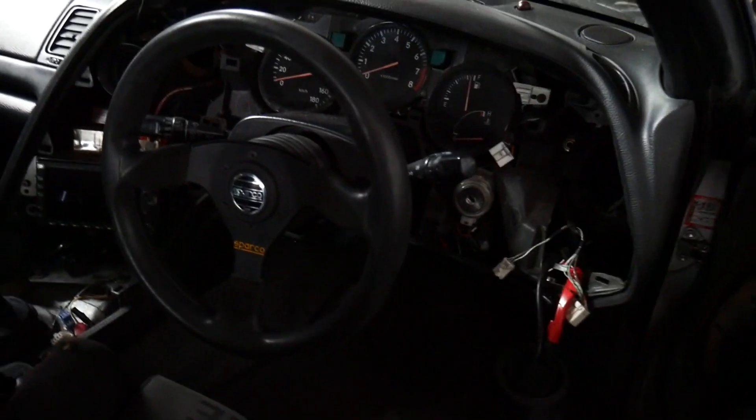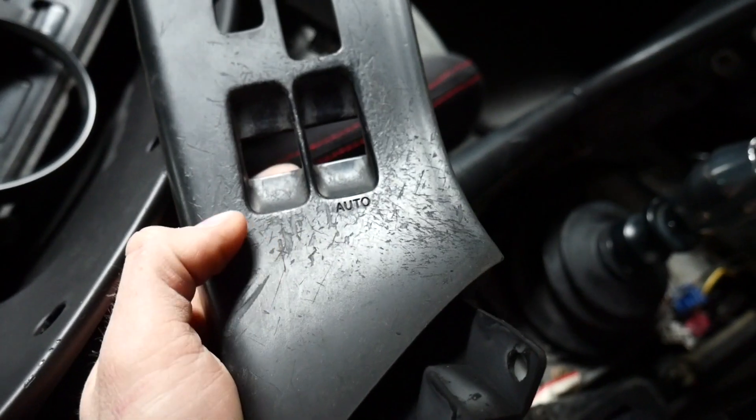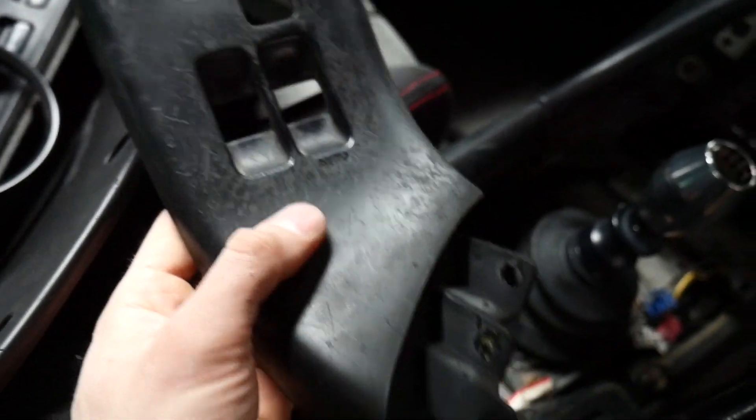In the meantime, we got the interior pulled apart — took off all the dash panels, so all these are right here. If any of you guys have Supras, you know they put a rubber coating on all this stuff from factory and it chips and scratches so easily.